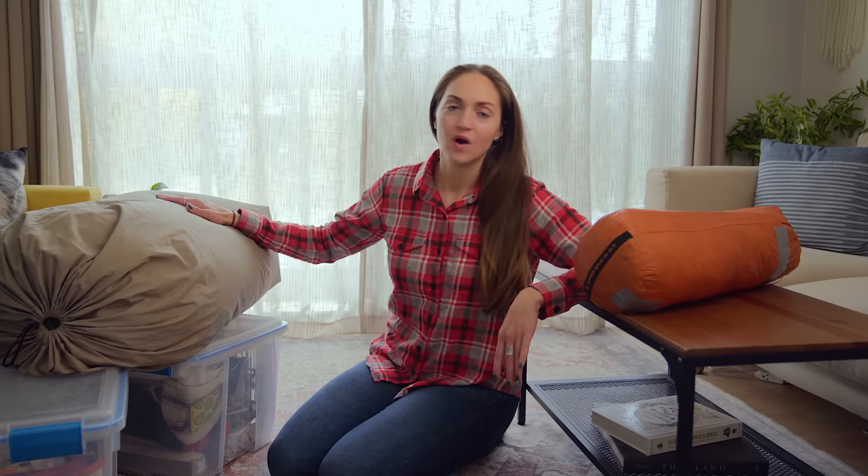So those are the important things I think about and clean when it comes to my camping gear. Again, you just want everything to be dry, and you don't want to be storing your sleeping bag compressed.